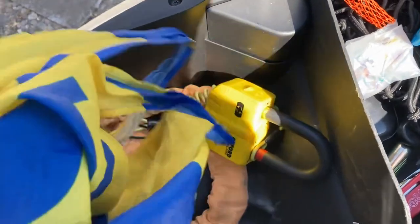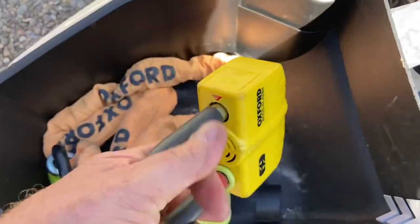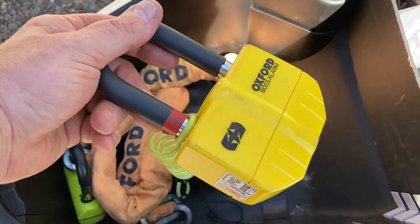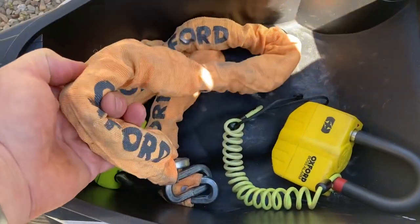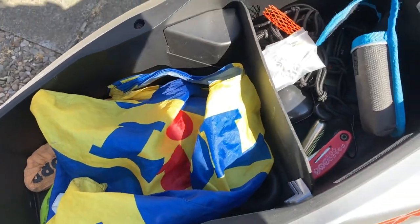In here we've also got chains. This is the main lock I use — the Oxford Boss Alarmed Disc Lock. Really, really solid. It's always on the bike. And this chain is for if I'm parked next to something and can get a chain round as well. There's also a shopping bag for the messages, and that's it under the seat.